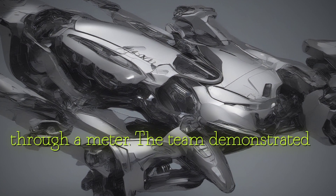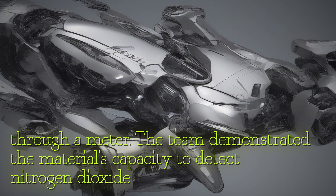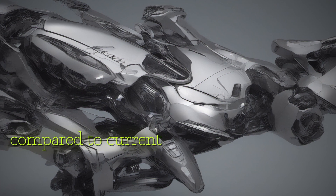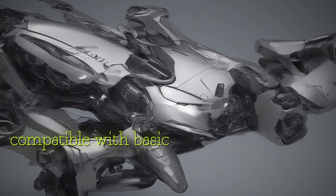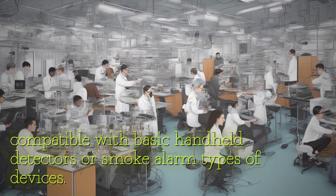The team demonstrated the material's capacity to detect nitrogen dioxide reversibly at concentrations as low as two parts per million, making it incredibly sensitive compared to current detectors. The material can be deposited as a thin uniform film, making it compatible with basic handheld detectors or smoke alarm types of devices.